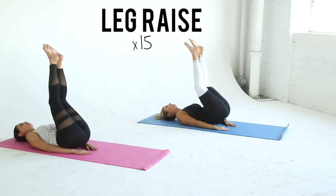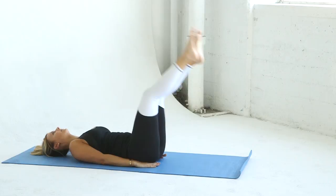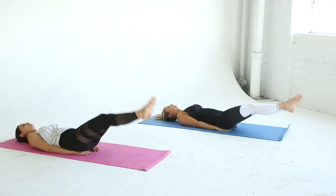Time for some leg raises. Lay on your back and place your hands underneath your hips. Keep your legs straight. Lift your hips off the ground using your lower abdominals and lower your legs until they hover above the ground. Make sure you're using your core to lift your hips and not momentum. Repeat for 15 reps.